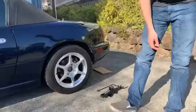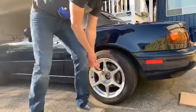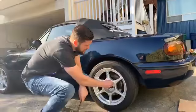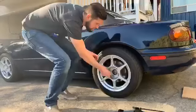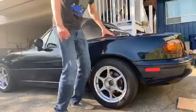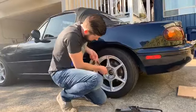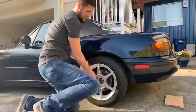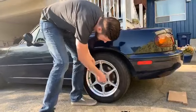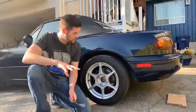To loosen the lug nuts, try leaning into it. In this case it worked, but if you can't get them off — pro tip — use your foot, stand on that sucker and use your whole body weight. That gives you a little extra edge. Some of these are on there tight, especially if a shop mounted them with an impact gun. We'll loosen all four. Again, we're not removing them yet, just loosening them.